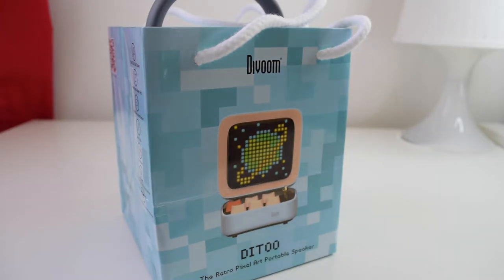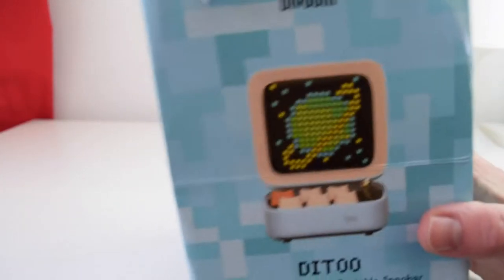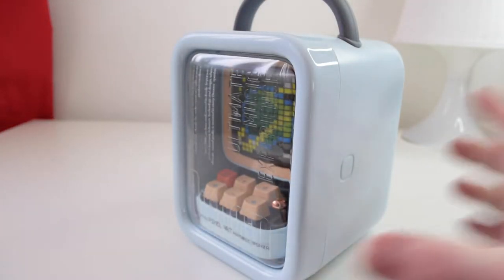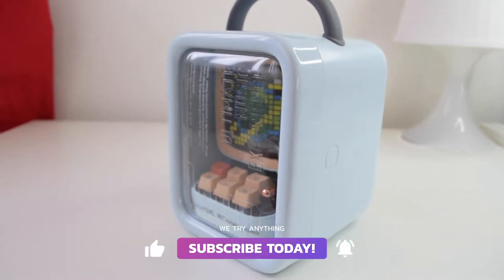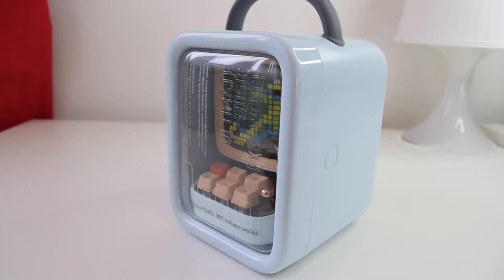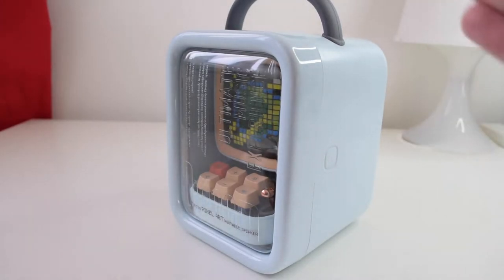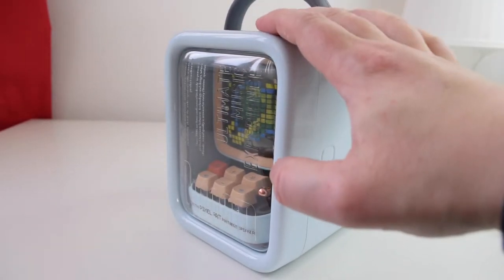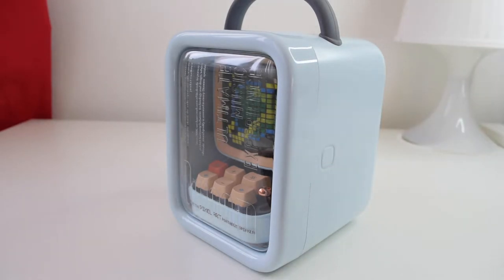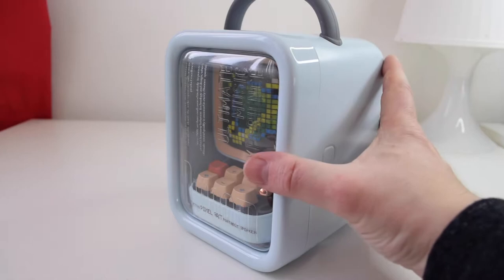Taking it out of the box and getting to the meat and potatoes of it all — here it is in its entirety. People do refer to it saying it looks like a bit of a chiller cabinet, which I can understand. But it's nice in that you get something quite sturdy. It's part of the experience and it's quite Apple-esque in the way you kind of have this thing delivered to you.